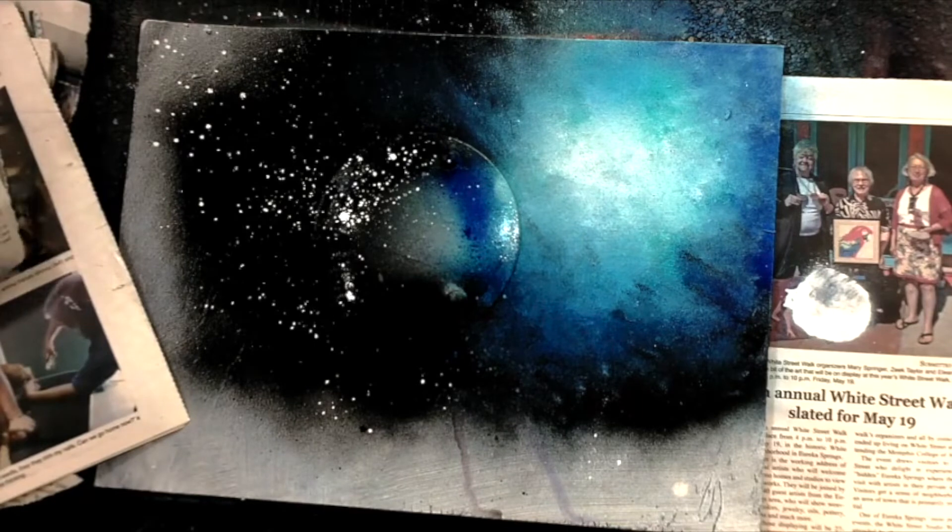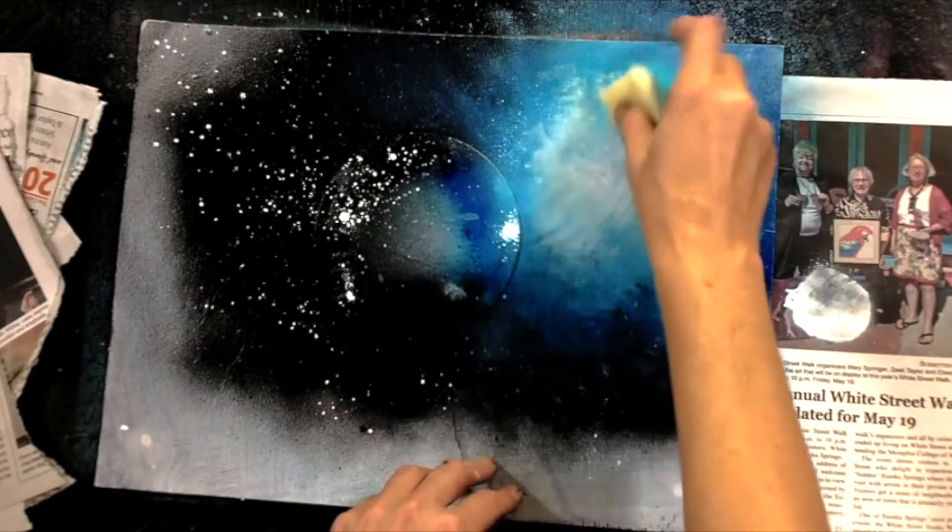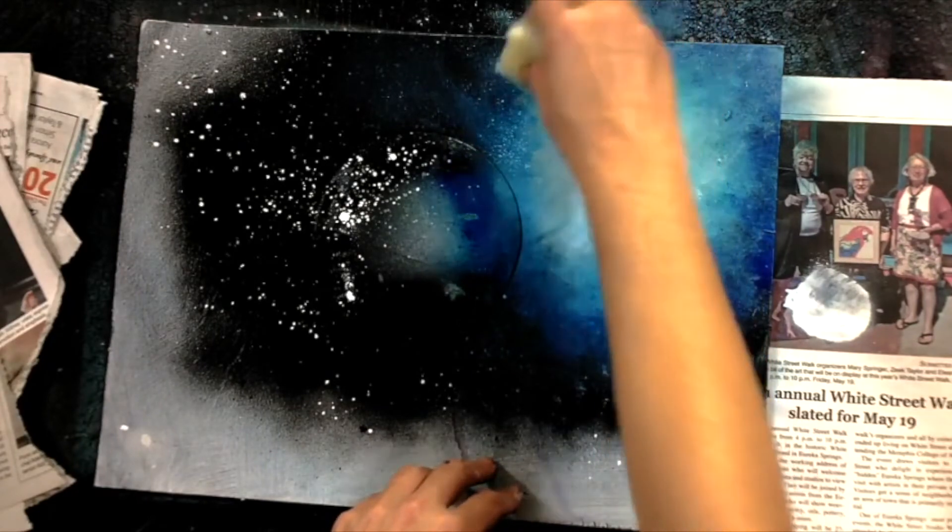We're also going to cover nebulas just a little bit. We're going to make a really beautiful planet with a nebula this month so you can learn how to do that.